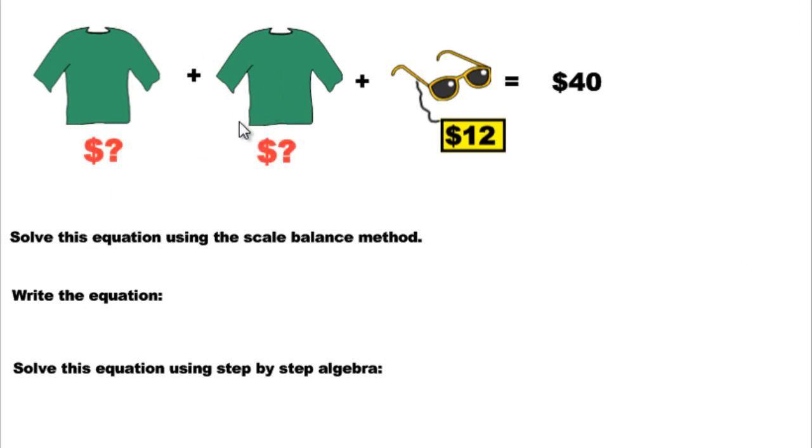How about a real-world scenario? We have 2 shirts with some mystery price attached, and we're going to buy some sunglasses. Altogether they're going to cost $40. It says use the scale balance method to solve for the price of the shirt — that's what's missing, that's the unknown. There is no scale here, but we can still use the same principle.